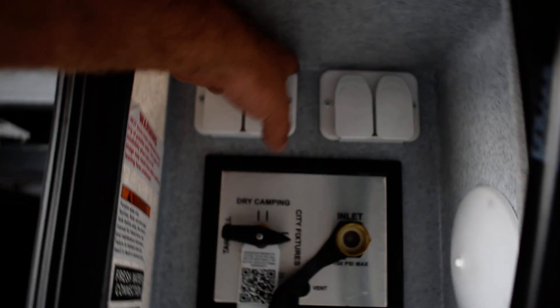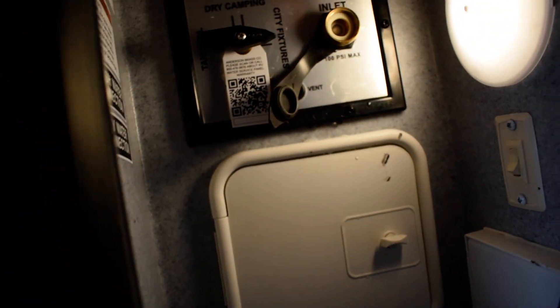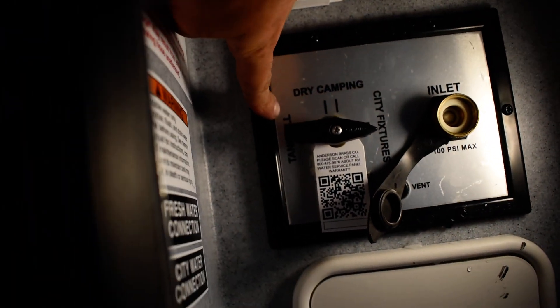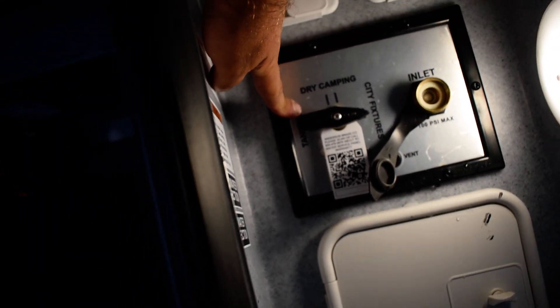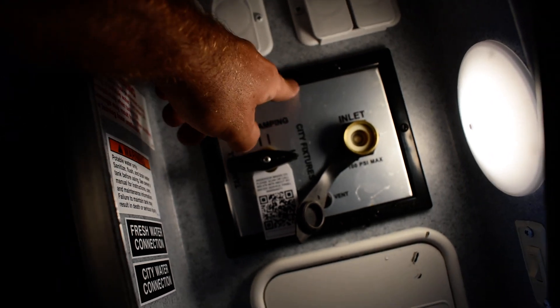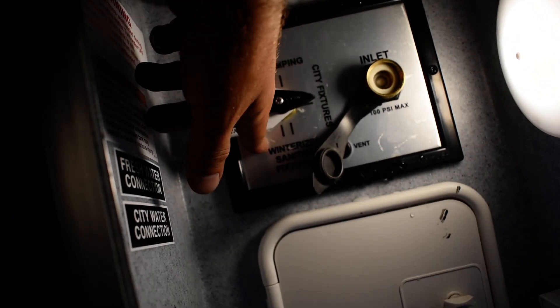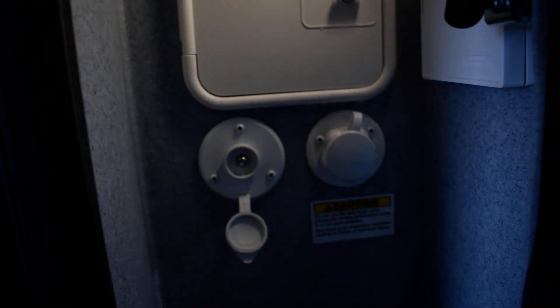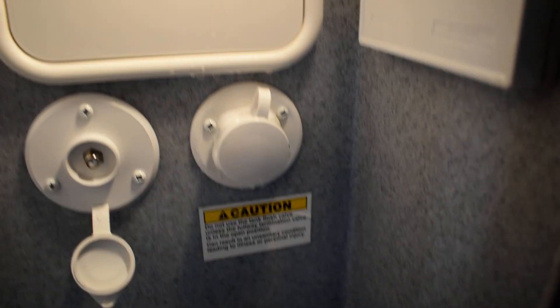The regulators are going to be on the passenger side. In the pass-through you have your water connection, cable connections, a little light, outdoor shower, and black tank flush. For the water connection, just hook your water hose up here. If you want to fill the tank on the unit, turn it all the way to the left. If you want to use water out of the hose, go to city — straight up is city fixtures.